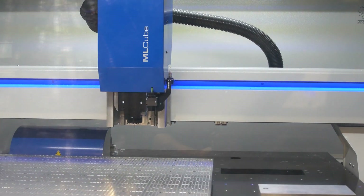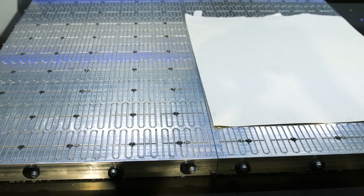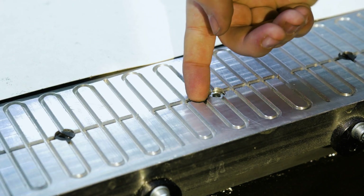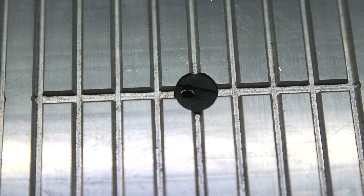For milling our designs we're using the DATON MLcube CNC machine. The first step is to configure the vacuum table. We do this by opening the outlets to create an area to fit the size of the workpiece so that it cannot move while we're milling.